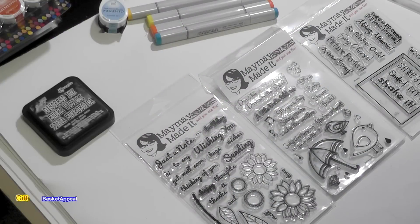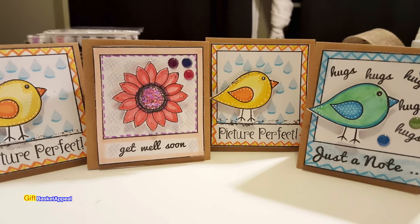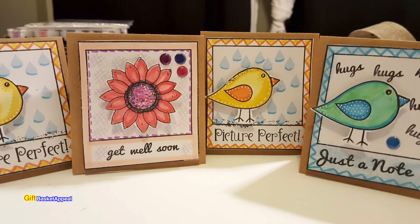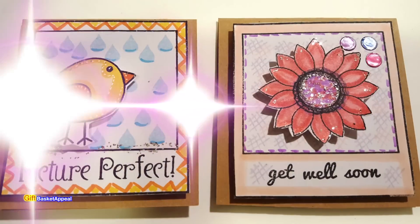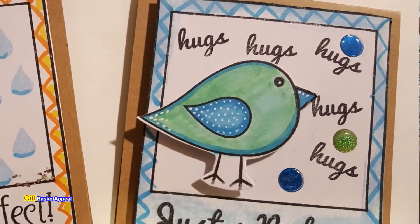Hi, this is Tracy from Give Basket Appeal, and today we're going to be making a really cute mini card using Maymay Made It stamps. As many of you may or may not know, I'm a design team member for Maymay Made It, so I'm really honored to be able to be part of that team.